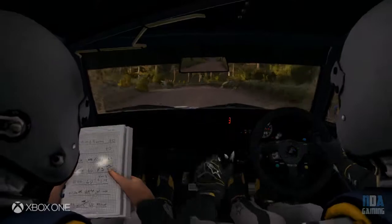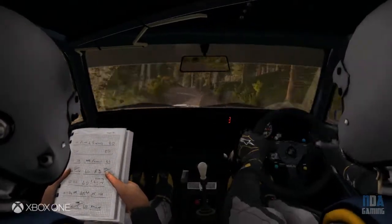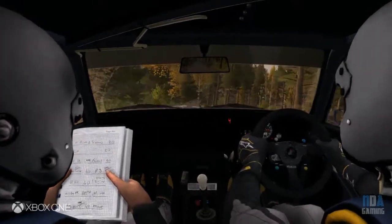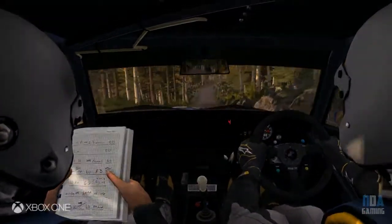Into right 5 over crest, 100, crest, right 4 half long, crest jump, 100, care crest jump.